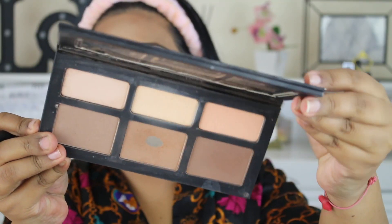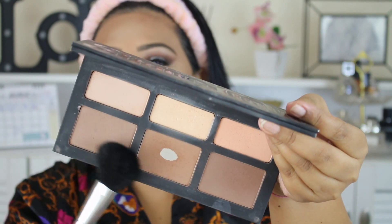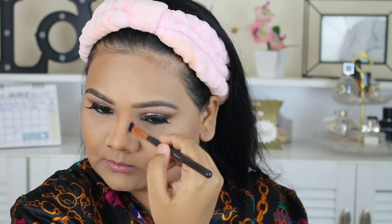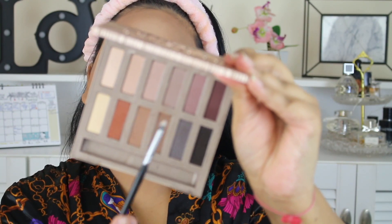For my bronzer and contouring I'm taking Kat Von D's Shade + Light palette, taking these two shades and applying them onto my cheeks, forehead, and jaw. I use the same shade for my nose as well, and then taking two shades mixed together to smoke my lower lash line and connect the outer edge to the lower lash line.